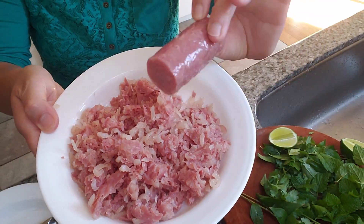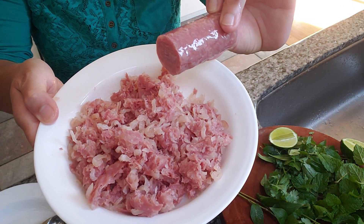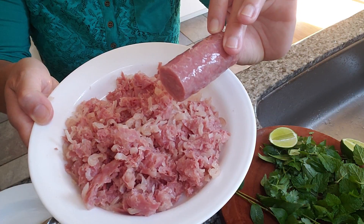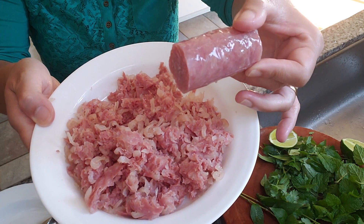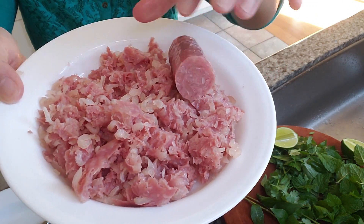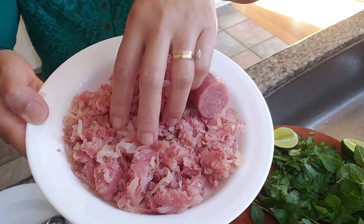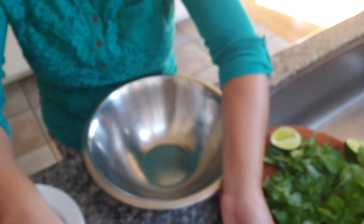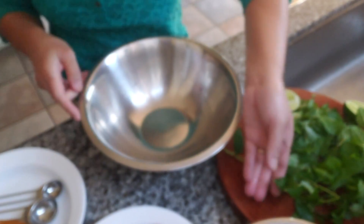And this here is our nam sausage. You can find this at your Asian grocery store — it's called nam sausage or som moo. There are tons of recipes on how to make this as well if you can't find it at the grocery store. Just shred it up into tiny pieces like this.